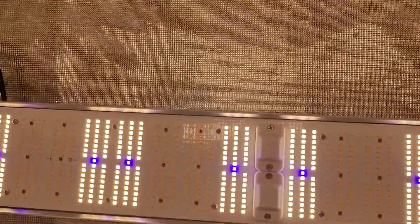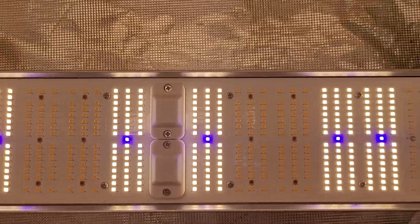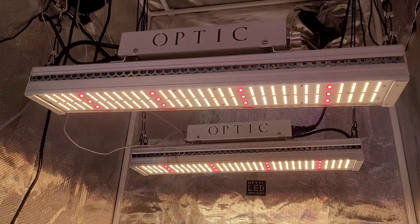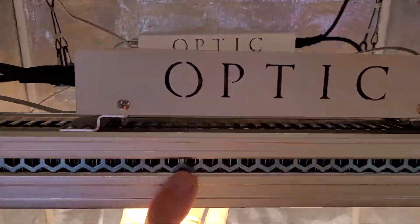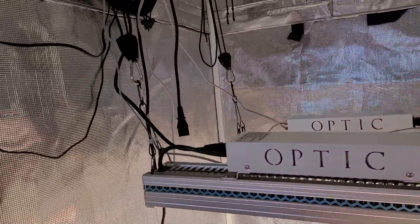We've got something new coming — here's just a sneak peek. So next Friday or sooner we're going to be releasing another G-Max series light. Just a heads up to you all — there's a lot of you growing with the Optic tech out there. It's got the controller ports on there.